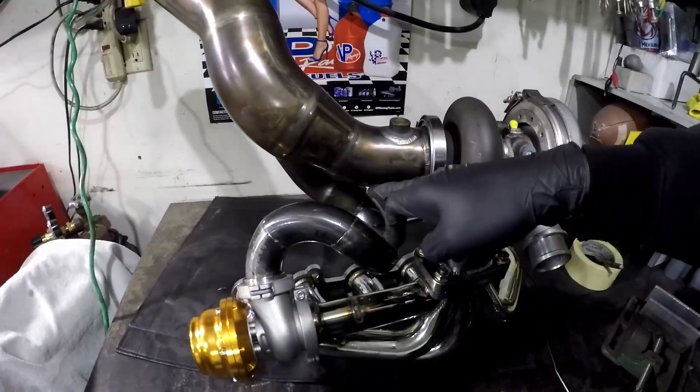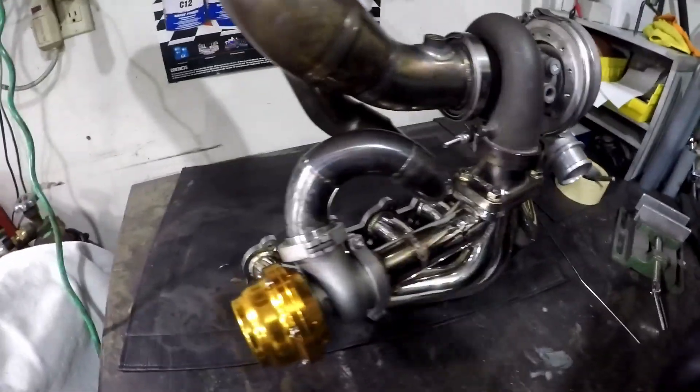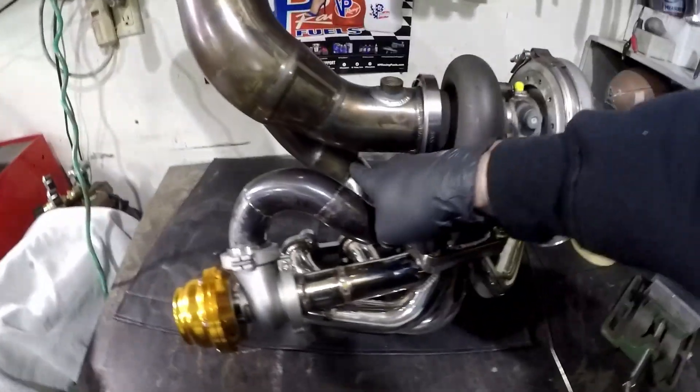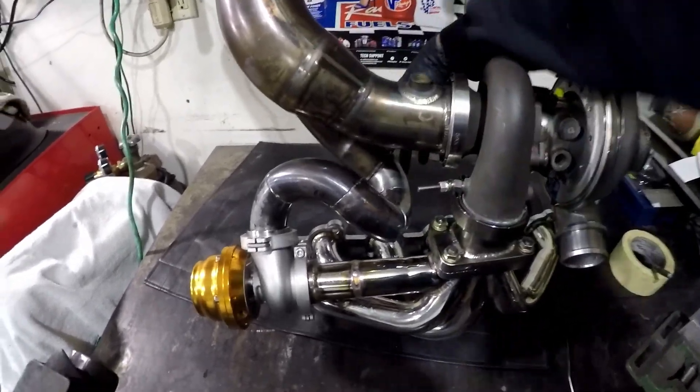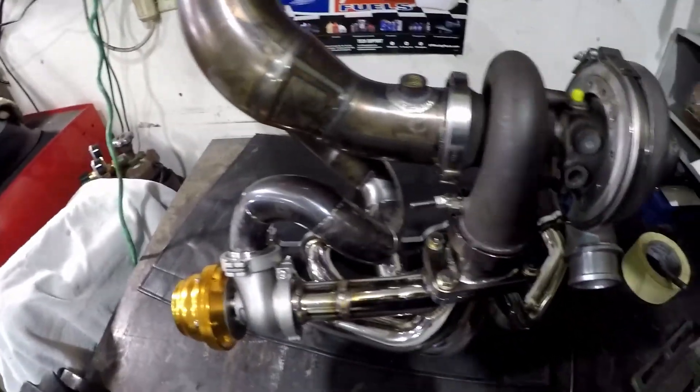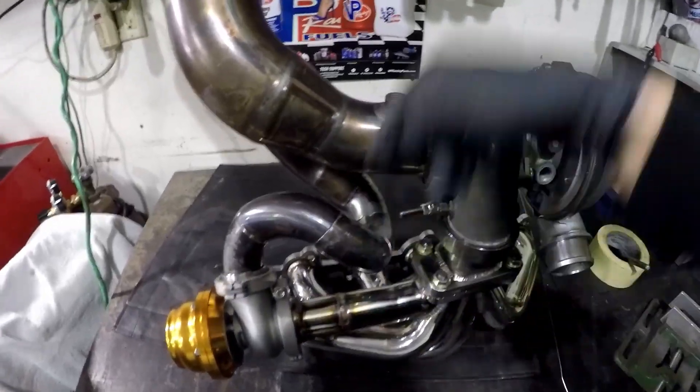We have our recirc pipe for the wastegate all done up. It'll just be a slip fit in there. I'm not sure yet — it might cut some relief slits. I think you can just put a hose clamp around it to make sure it's a good seal. If not, it'll leak very loud on me. There's not going to be a lot of back pressure on this setup.